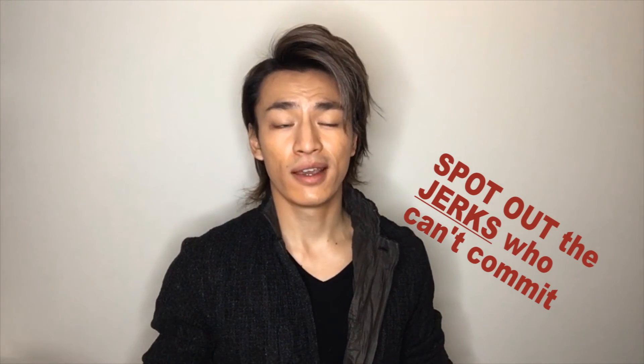Girls, now you can all spot the guys with commitment issues. And for guys, don't worry about it too much — because unfortunately, we all know that most girls do like jerks.